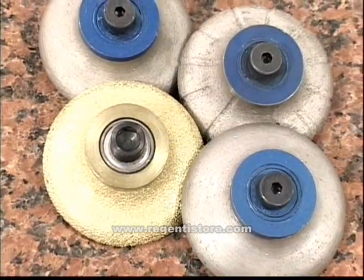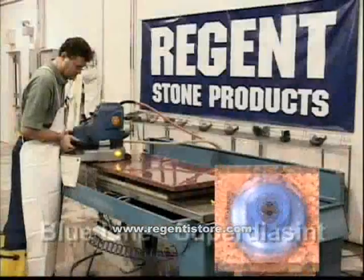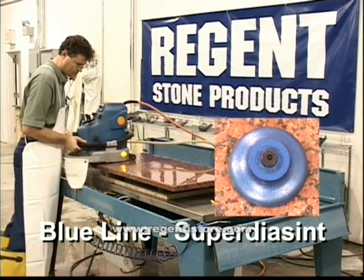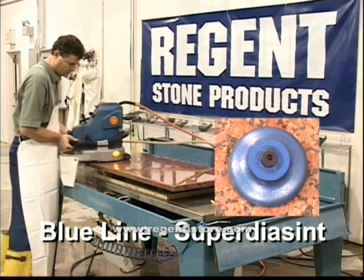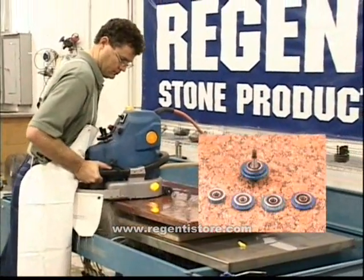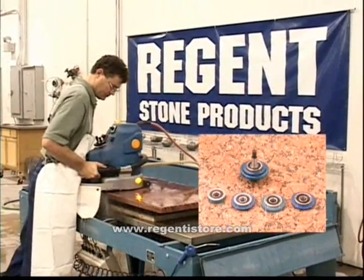We offer several number 1 bit options for the shaping process. Blue Line, also known as Super Diacent — these wheels give you the ability to create any profile or shape needed, even custom profiles. Our patented toucher bearing technology guarantees the perfect profile every time without the use of a template.